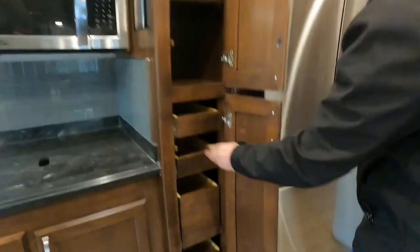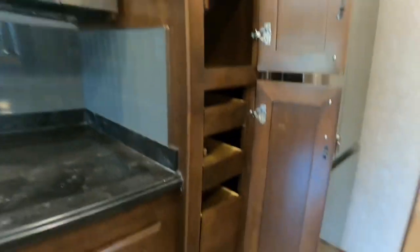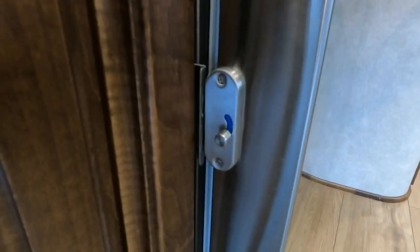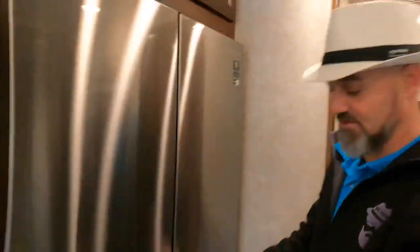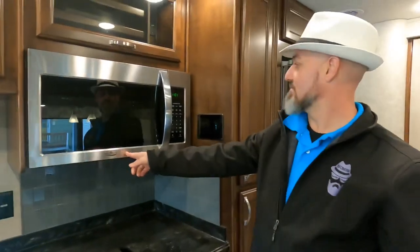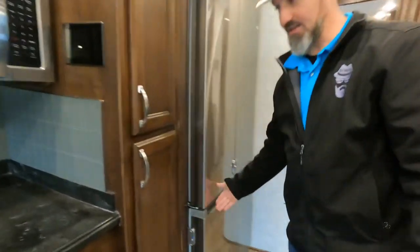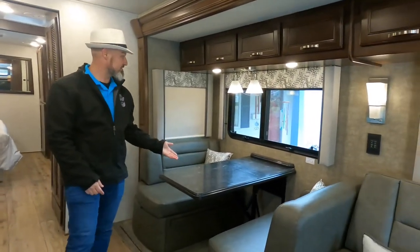There's a pantry with soft-close drawers — adjustable shelves up top, two small drawers and two large drawers on the bottom. Latches on the freezer and refrigerator keep them shut. The refrigerator is huge — same Samsung brand as the TV — with an ice maker built in. The microwave is a Hotpoint, but everything else is stainless steel. Over here you have the dream dinette next to the theater seats.